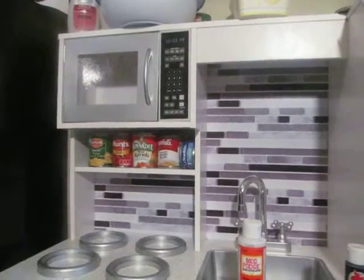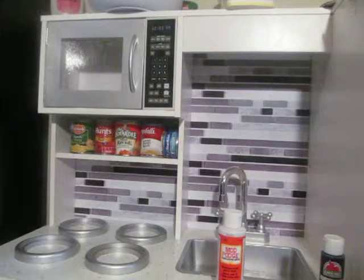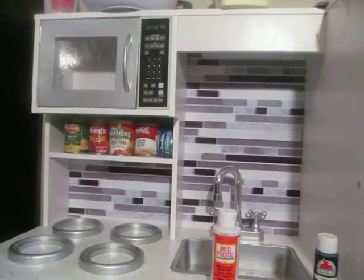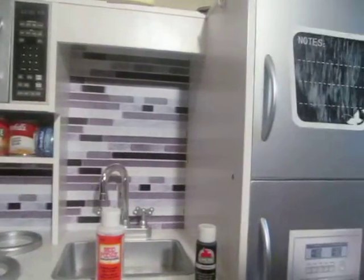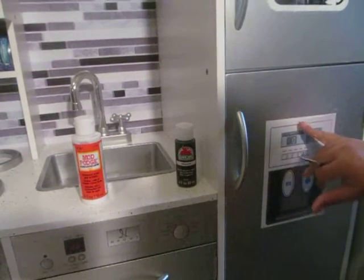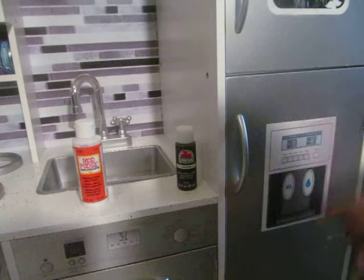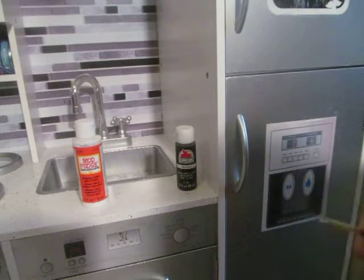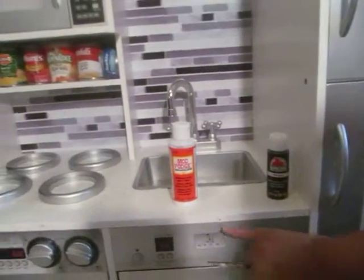On the microwave I've already done that label, and as you can see there's virtually no difference between the way the microwave looks and the way the label looks. I will eventually get around to doing the back wall since that is one big sticker. Down here it's done as well — this section had pulled up and I went ahead and Mod Podged that in place, and the same down here. I just need to let those dry and then brush over those labels as well.